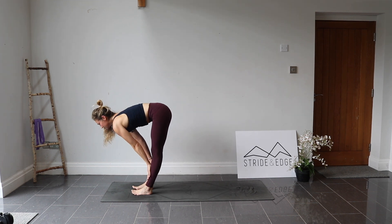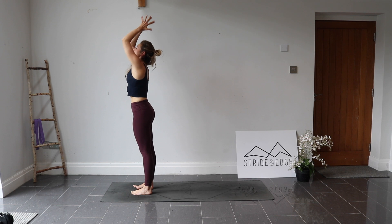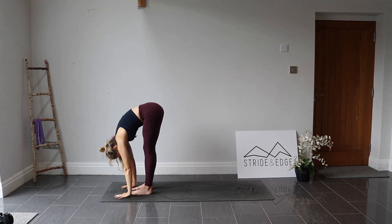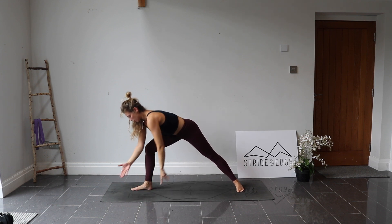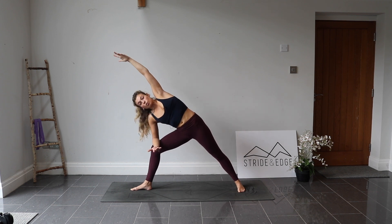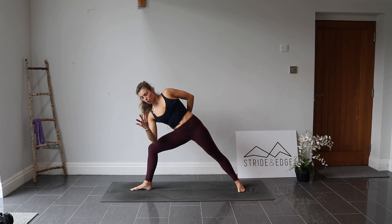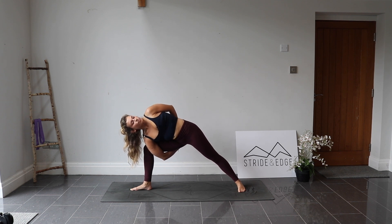Inhale, find a halfway lift. Exhale, fold. Roll up to standing, lift the arms. Exhale, hands at the chest. Going through the other side: lift the arms, inhale. Exhale, forward fold. Inhale, halfway lift. Exhale, left foot steps behind. Big step back, drop the heel down. Right arm goes up and over — think about rolling the shoulder back, rolling the top hip back. Option for half bind or full bind: take that top hand wrapping around your lower back, or wrap the bottom hand underneath to link the fingers. Bend into the front leg if you can, take the gaze up if you want to. Inhale here. Exhale.